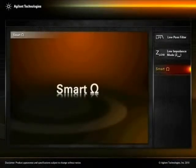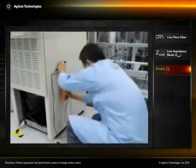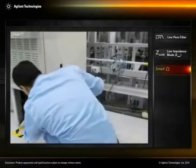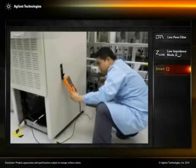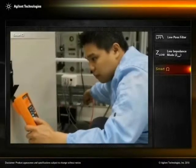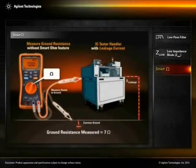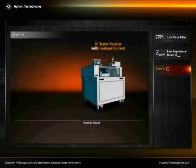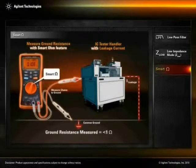Smart Ohm Ground Continuity. In semiconductor manufacturing, ICs under test are exposed to electrostatic discharge due to constant metal-to-metal contact in the IC tester. Technicians who perform weekly checks between the tester's grounding and common ground may find inaccurate ground resistance measurements due to leakage current in the test system. The U-1272A's Smart Ohm function is capable of providing accurate ground resistance measurement despite the presence of leakage current.